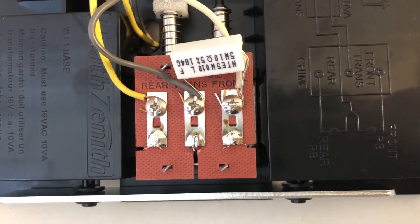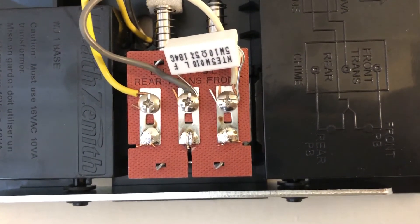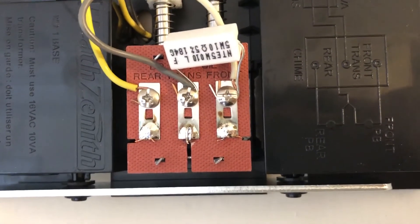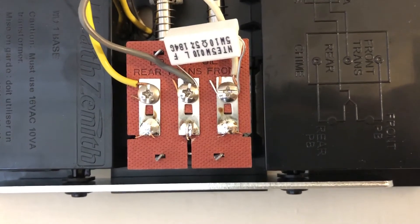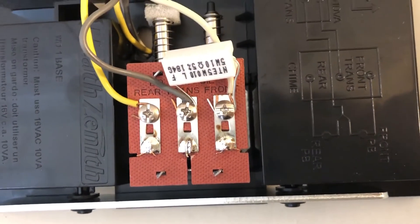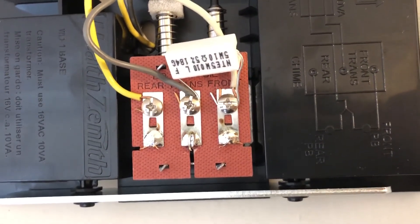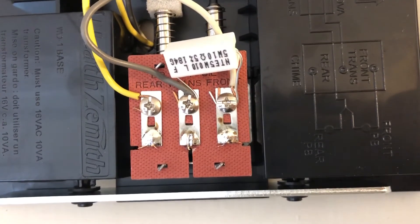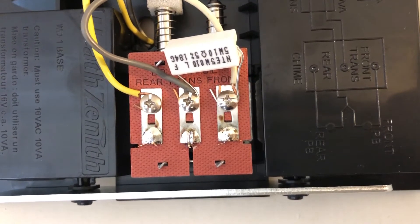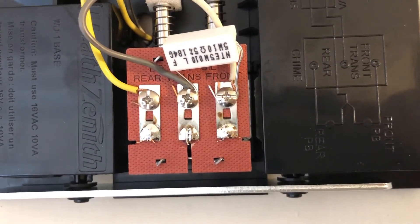The guy at the store said the 10 ohm half-watt resistor would work, but recommended a higher wattage for better heat dissipation, since some people reported that the half-watt resistors went up in smoke. So instead, I tried a 10 ohm 5-watt resistor — same ohms, but way more watts. The extra wattage gives more ability to dissipate heat. I hooked it up and the buzz went away.